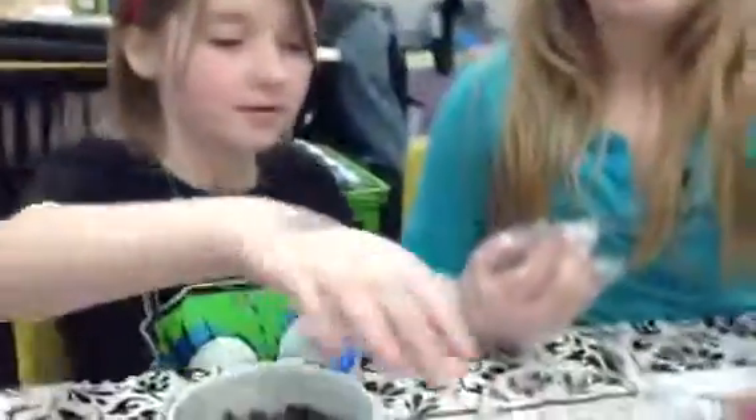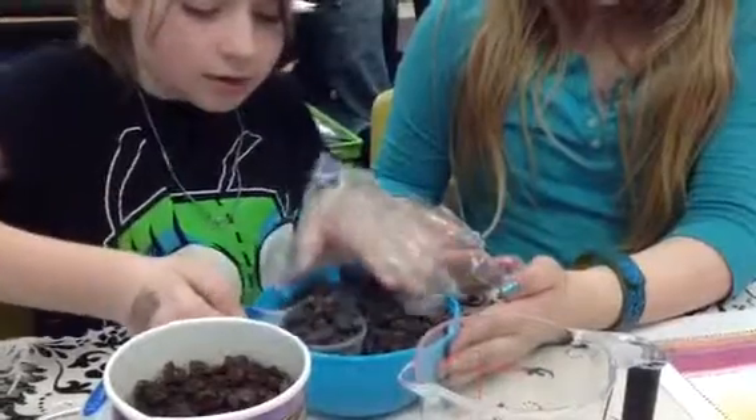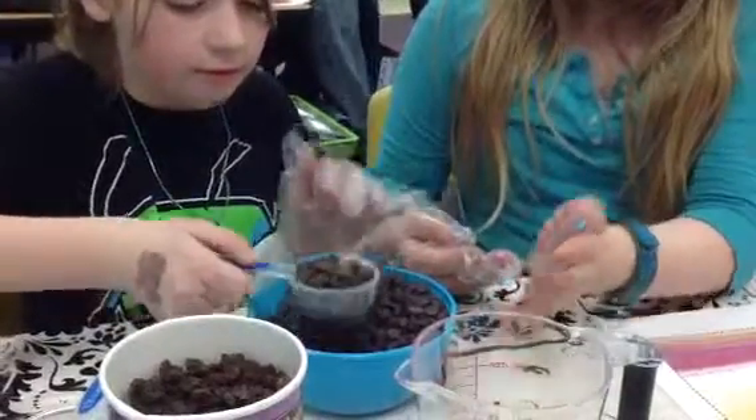How much chocolate chips should a person use for this recipe? One-fourth of a cup. Okay, go ahead and show me one-fourth of a cup of chocolate chips. Very good measuring skills.